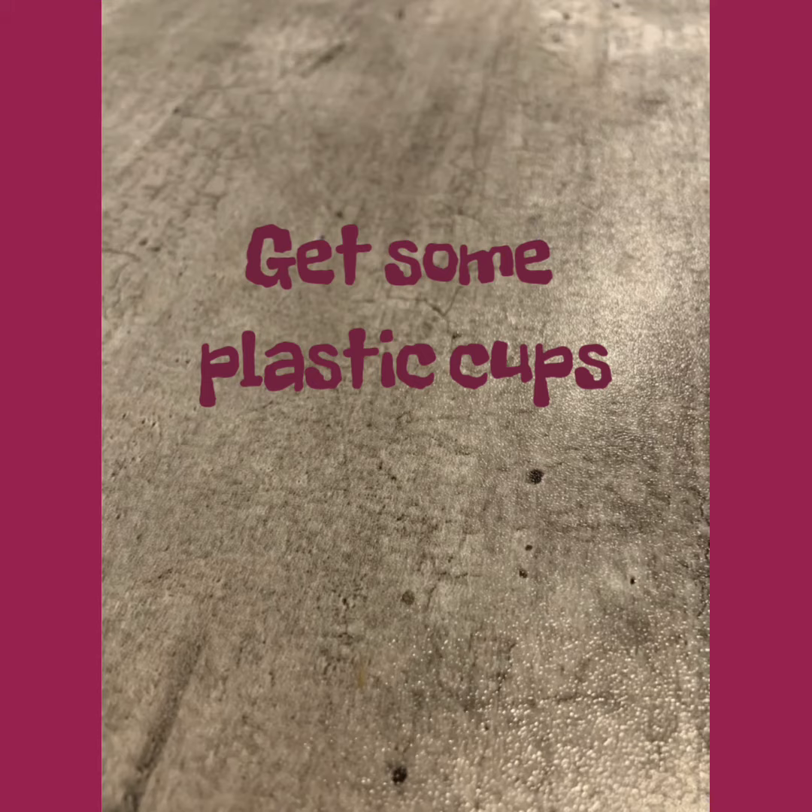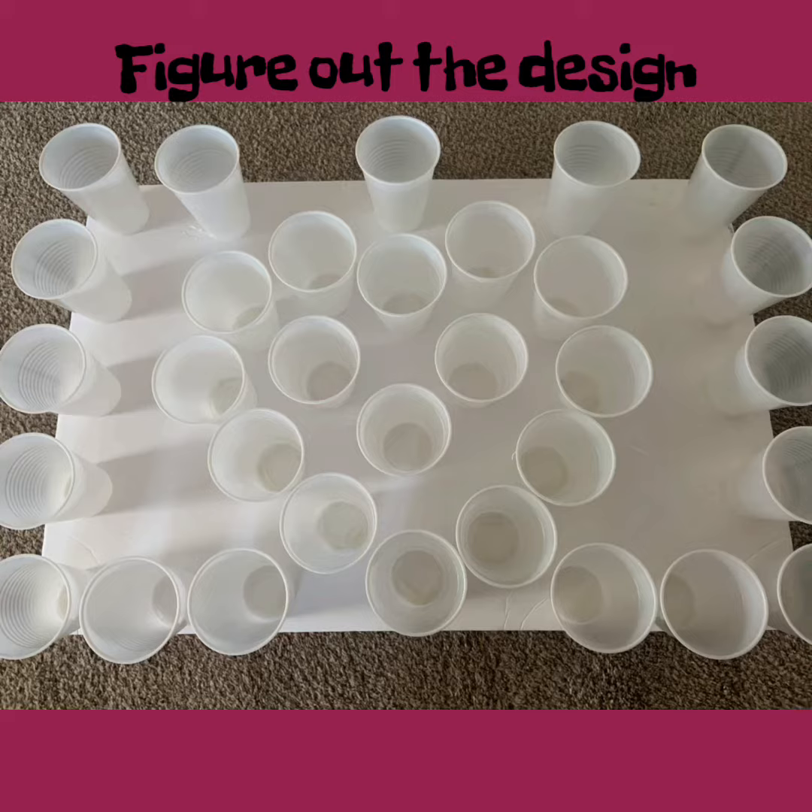Then you're going to need to get the cups to make your design. I tended to use more of a medium sized cup. The cup size would determine your prize or candy size.